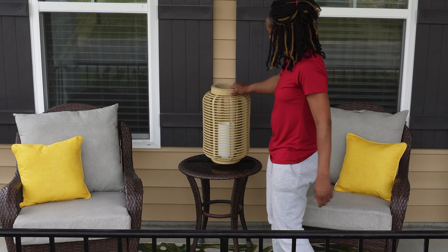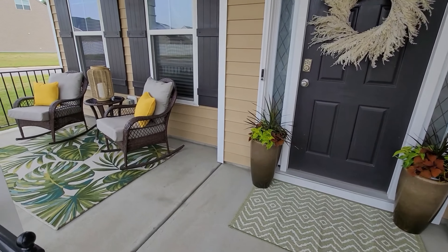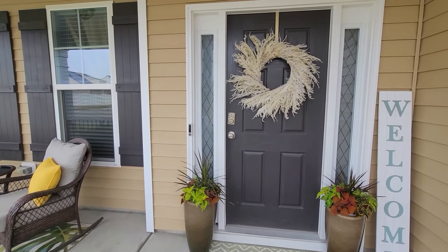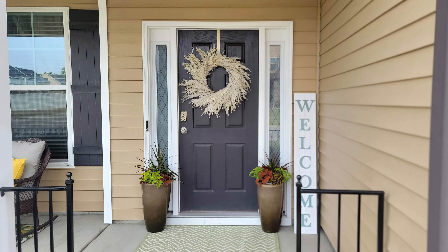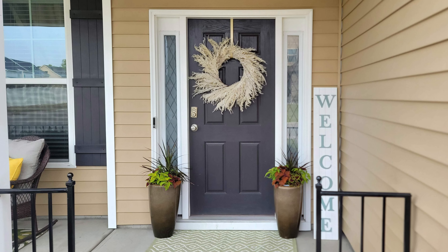The yellows, the greens, and the natural elements just pull everything together so well. Make sure you check out my other spring decorate with me videos, and next week I'll be moving to my backyard as I still have my outdoor back patio and extended patio to do. If you don't want to miss it, make sure you hit subscribe and turn that notification bell on. As always, thank you all so much for watching — I hope you all have a blessed week and I will see you next time. Bye!